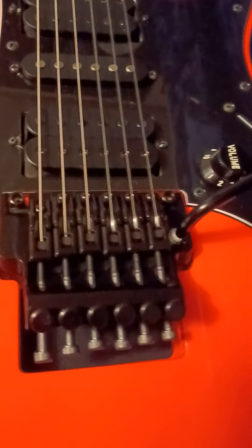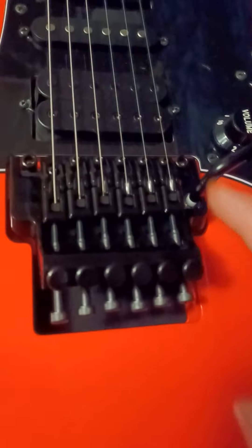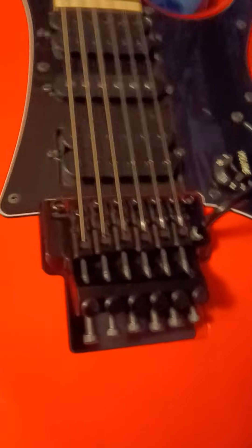As long as you keep your guitar properly maintained it will last you forever. That's the reason you want to learn to do this yourself. The only way you're gonna learn if you might be afraid of it is to get on this thing and start restringing it.